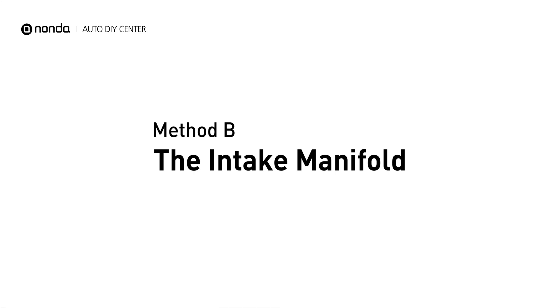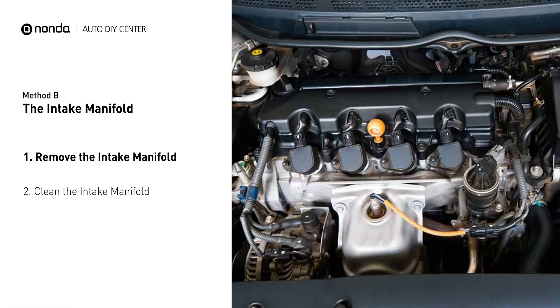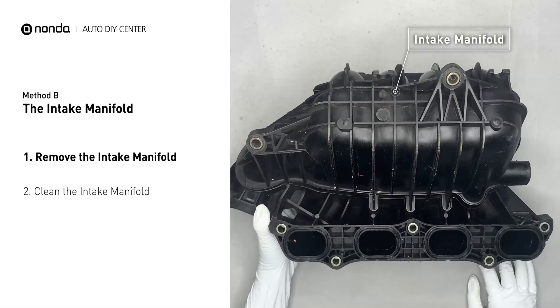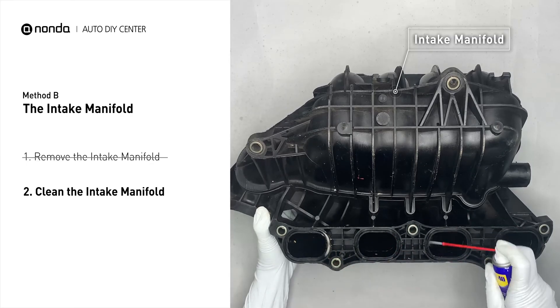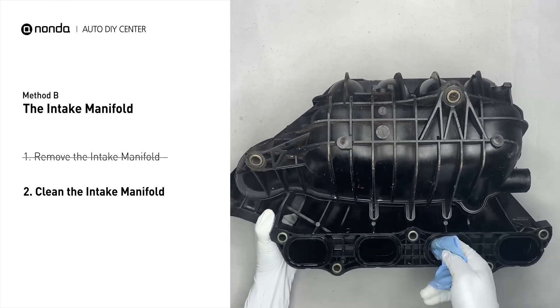Method B: the intake manifold. The intake manifold sits on top of the engine and plays a key role in the combustion process. First, carefully remove the intake manifold from the engine. Use the WD-40 cleaner to clean up the crud inside the intake manifold, and wipe it well to make sure all the carbon buildup is now removed.